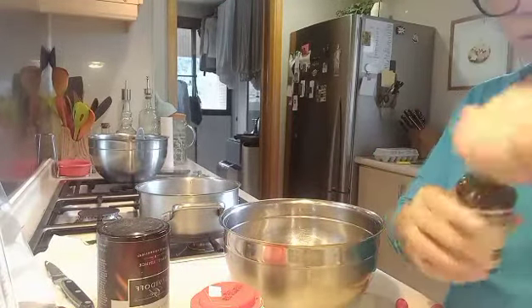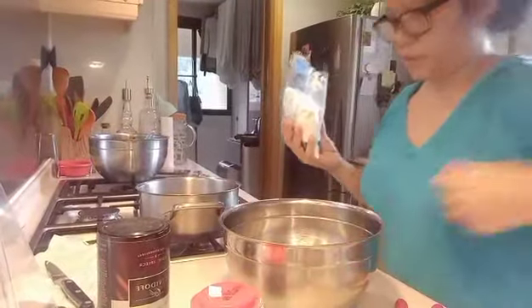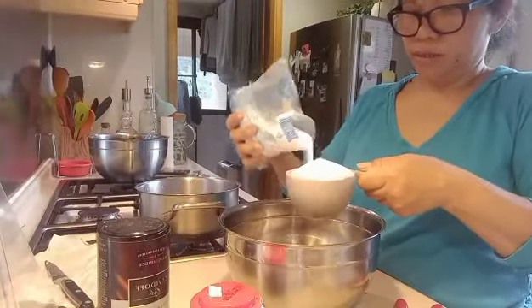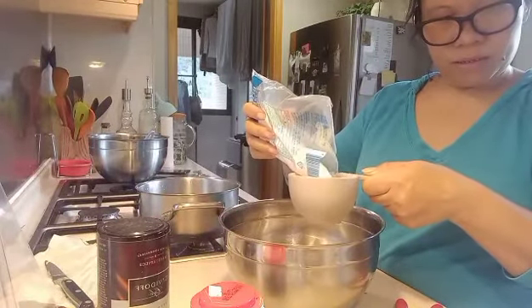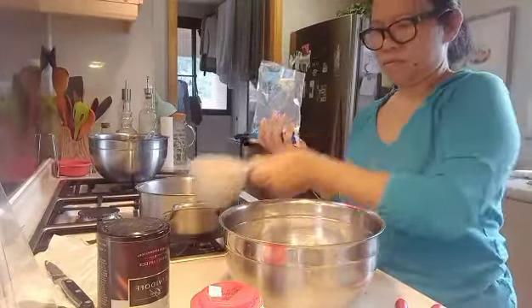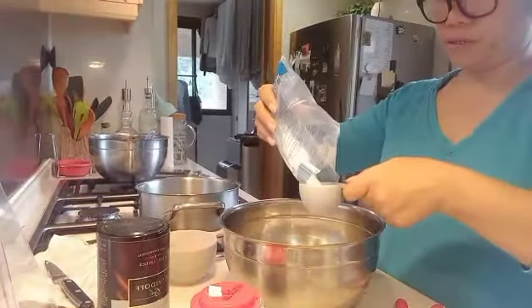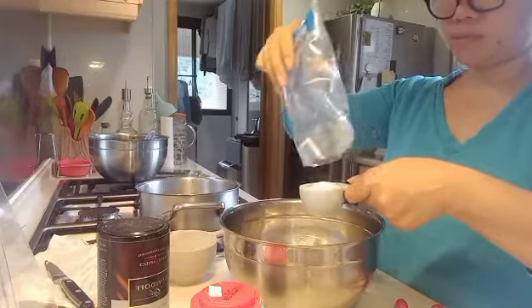And two and one-fourth cups of sugar — let's put the sugar in. One cup, two cups, and one-fourth. That's two cups and one-fourth of sugar total.